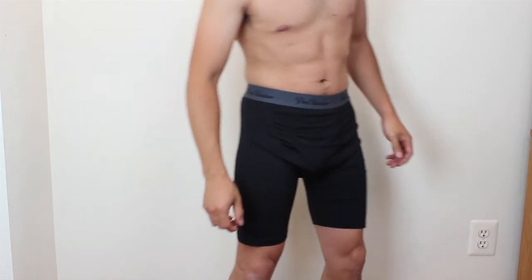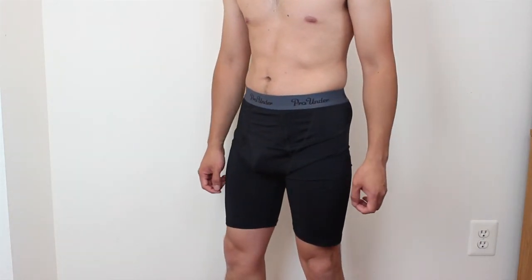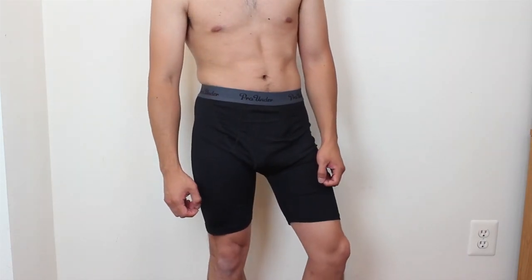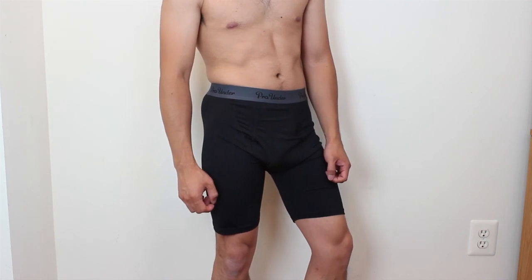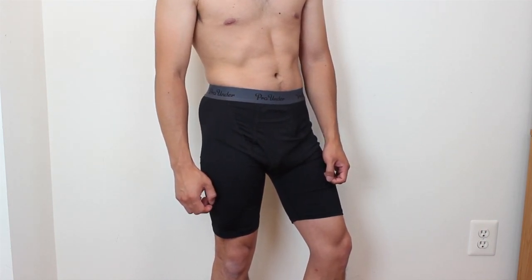For reference, I'm 5'4 and weigh 125 pounds. If you're taller, heavier, or more muscular, these may provide a better fit. I hope you enjoyed this review. You can ask me any questions in the comments. I'll put a link to the product in the description below. Don't forget to subscribe to my channel and join me next time.